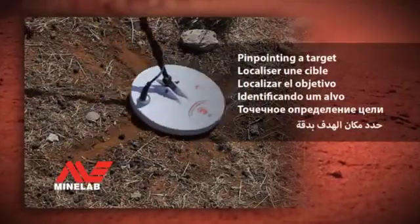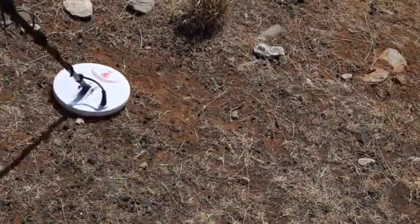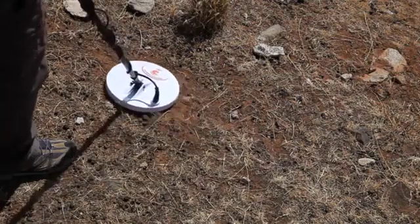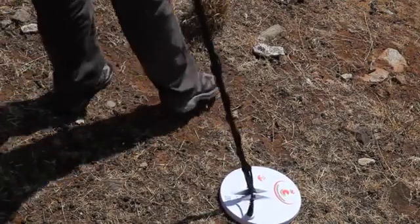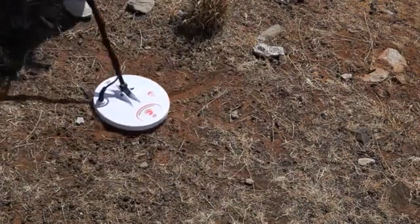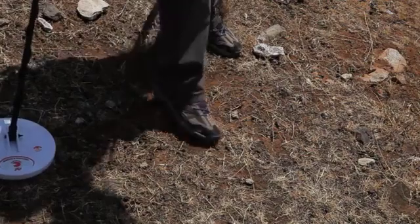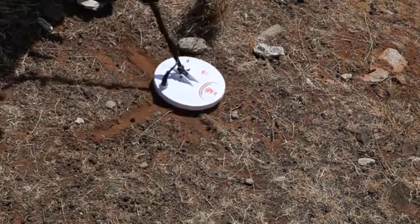Pinpointing a target. Once you have detected a target, you will need to pinpoint its exact location. This will save you from digging an unnecessarily large hole. Start by sweeping the coil over the target and listen for when the response is at its loudest. Mark the spot as a straight line. Now turn 90 degrees and repeat sweeping the coil over the target and listen for when the response is at its loudest. Again, mark this spot as a straight line. Where the two lines intersect is approximately where the target is buried.